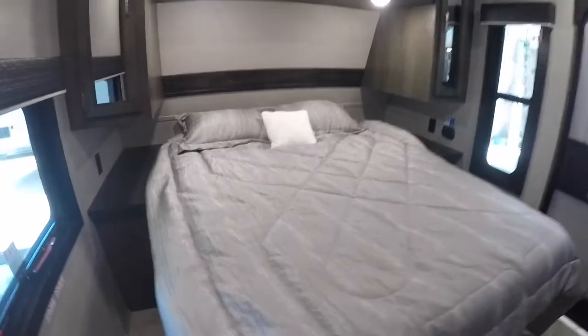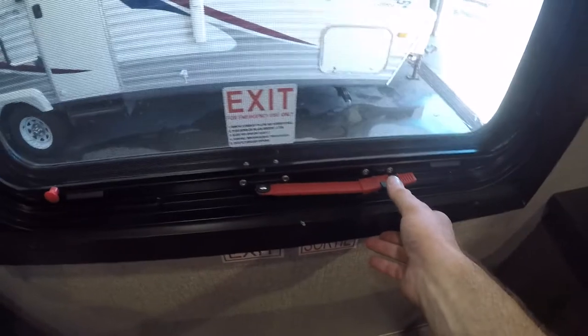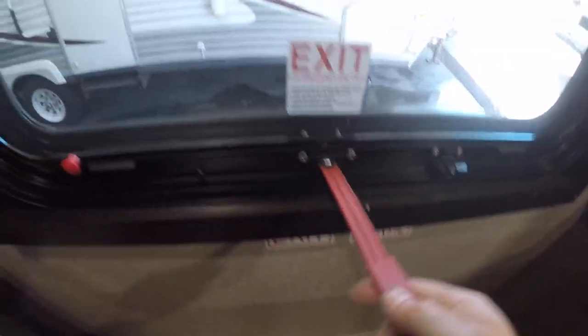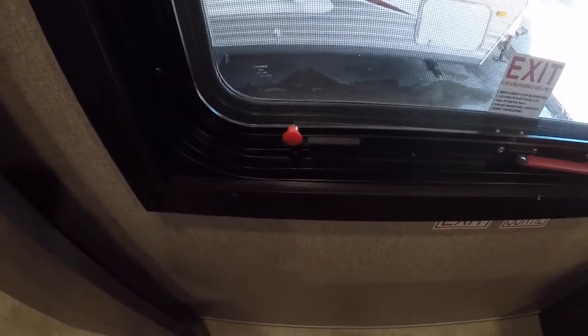Moving into the bedroom — features to note here. We have a supported bed lift, which gives you access to a lot of storage underneath. We have another emergency exit: to exit, push your finger down on the black tab, push the handle over and up, then push it out. After you've done that, you can pull on this red tab, remove the screen, and escape to safety.